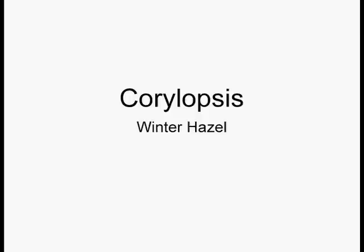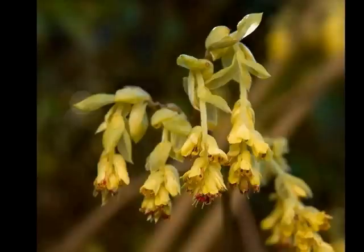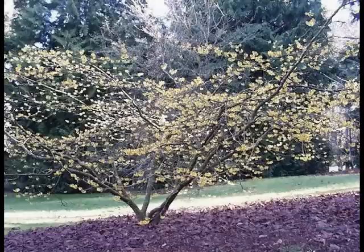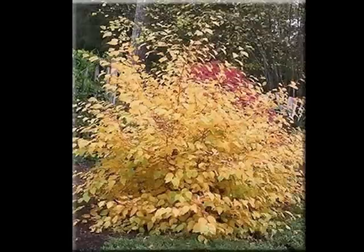Corylopsis is the winter hazel — also a cool plant. It has these kind of yellow waxy dingle-dangles — another horticultural term from the offices of Plant Amnesty. In winter, we give plants extra special credit if they do anything when we're starved for color and flowers. Notice the horizontal branch structure, much like the witch hazel. You don't want to screw that up by trying to reduce it or thinning it out too much. It also has a nice fall color. The only thing I might do is get it up off the ground just a tiny bit.